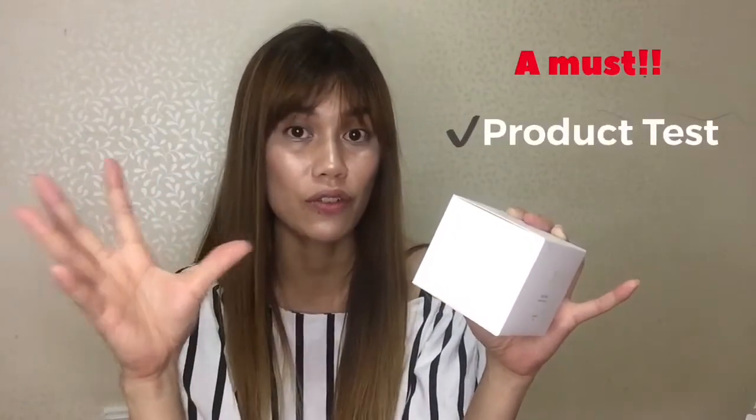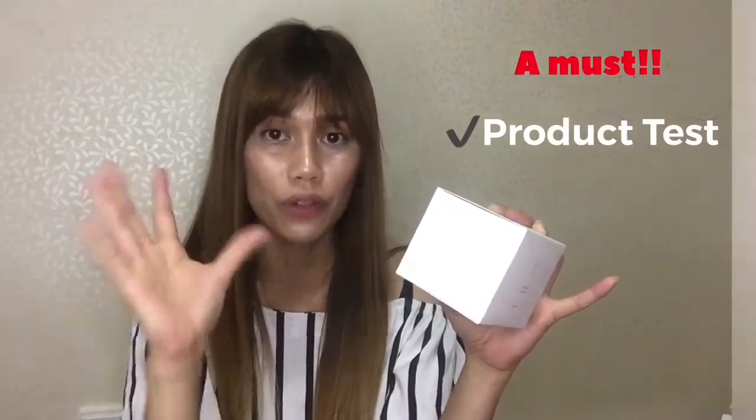Number one: before using any product like this, you have to make sure you don't get any allergic reaction or irritation on your skin, especially if you have very sensitive skin. Try it first — dab a little bit of this product and let it stay for a few minutes, then check if there's any reaction. If it causes any irritation on your skin, avoid using it. Number two: don't apply to wounds or dermatitis.